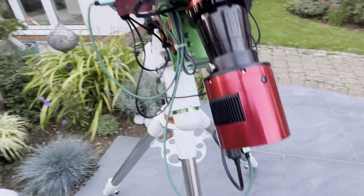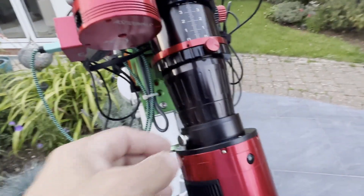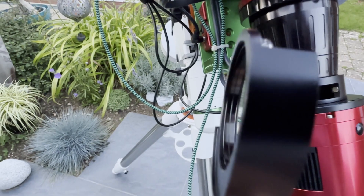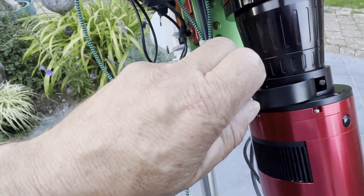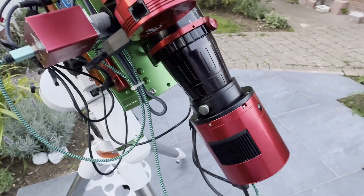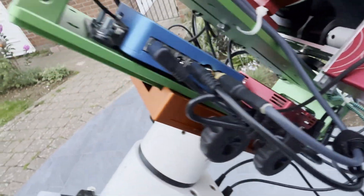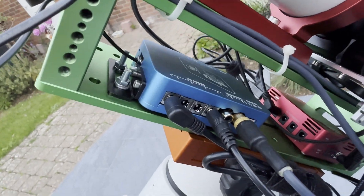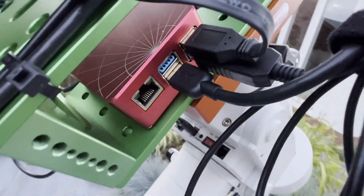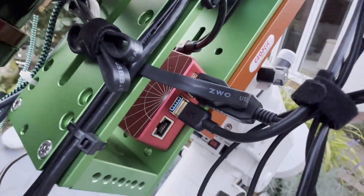The camera is the ZWO 2600MC Pro, with my filter drawer — it's got the Altair Dream in there, which is a dual narrowband seven nanometer filter. We've got the Pegasus power box, and this is the ASI Air Pro. The Plus is on the rig in the observatory.